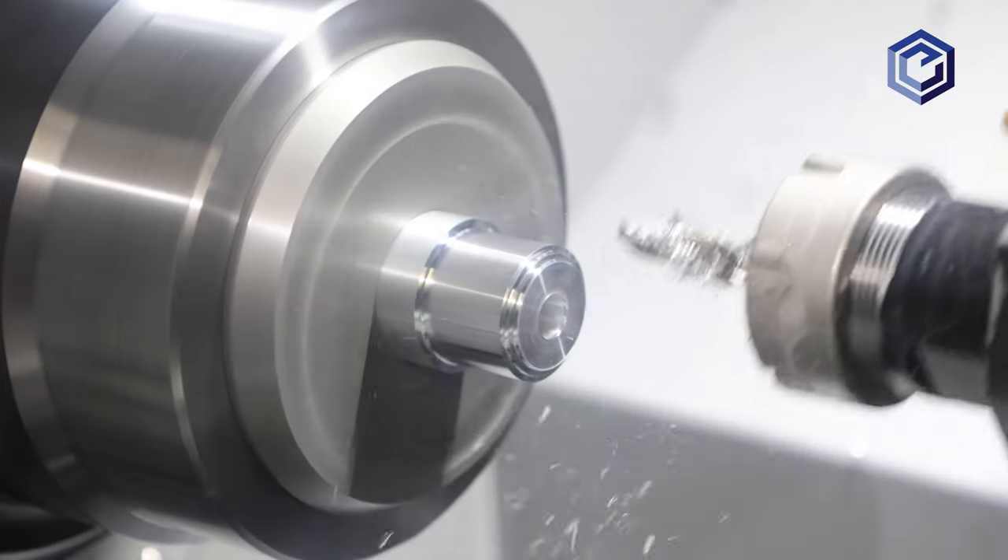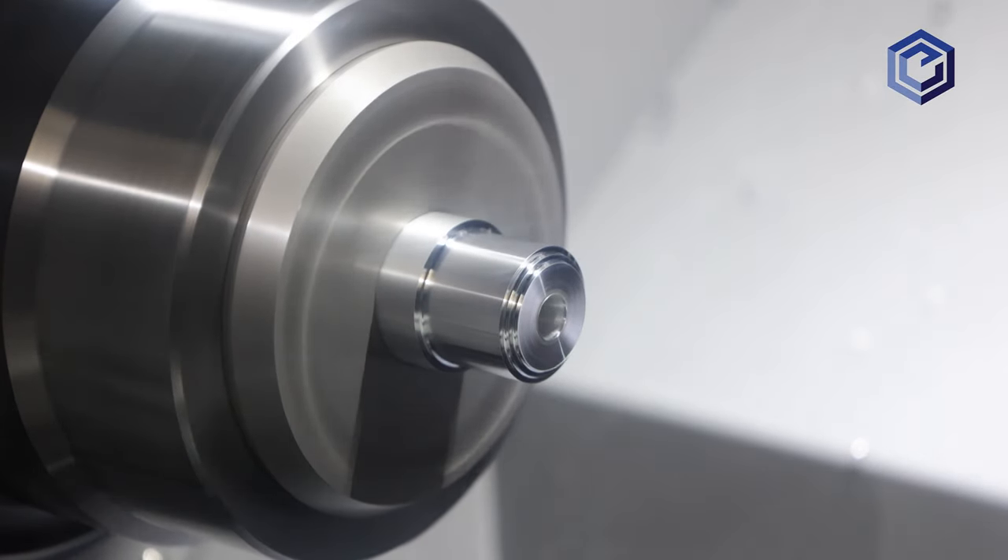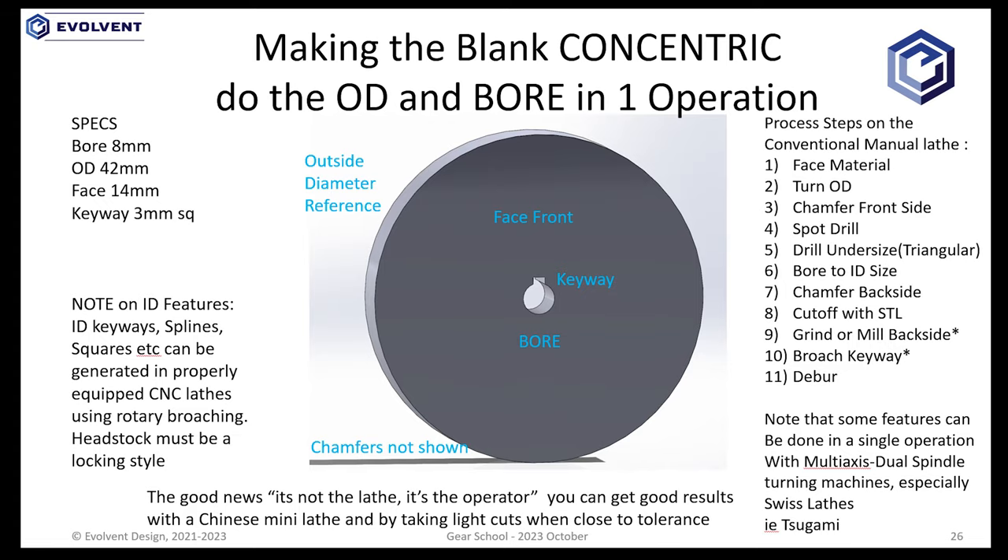A chamfer on the front and back is also a required feature. Let's take one slide from our gear school showing a very abbreviated set of process steps to create a gear blank in one operation. This example shows 11 steps: face the front, turn the OD, chamfer the front side, spot drill...